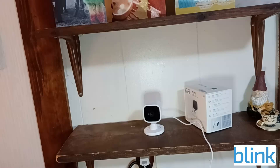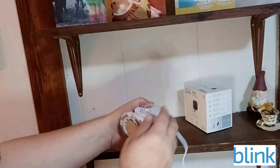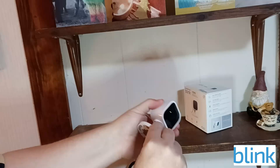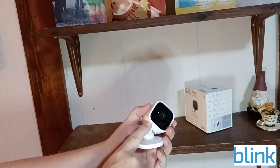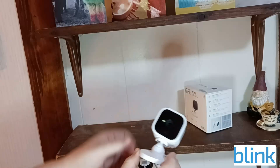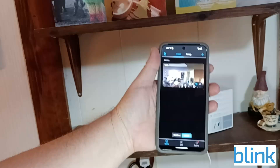When plugged into the wall outlet, it'll start blinking green and then blue, waiting for you to connect it to your app. If you get a used one, you can reset it by holding down the reset button with a paper clip for about five seconds.